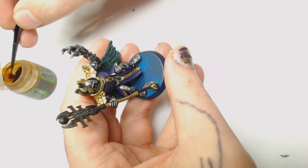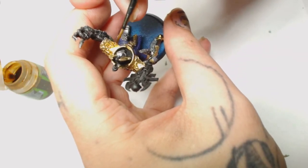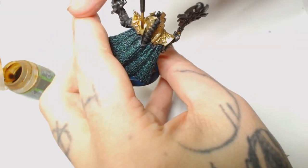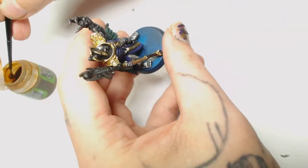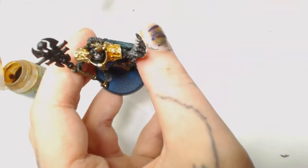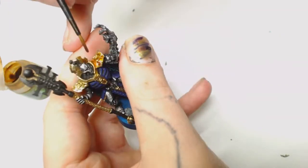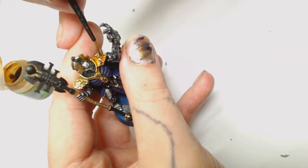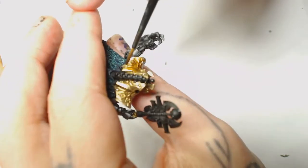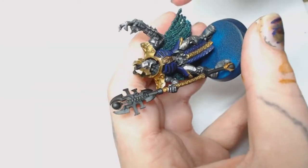Now I'm using Seraphim Sepia straight from the pot - the colour wasn't quite rich enough for me so I am covering the whole thing, but I'm mainly pulling it toward the shoulders where the head is closest, as that's the deepest recess and richest colour. Then it blends out from the gold into the silvers, which should give a really nice transition and also help pronounce the patterns on the armour. You want to keep in control - put it on and spread it around to even it out rather than adding more.